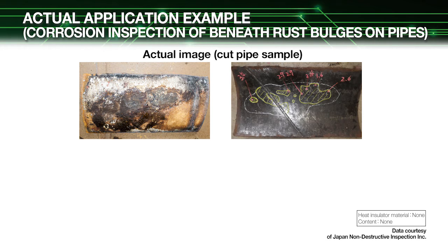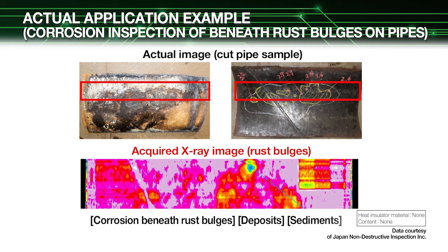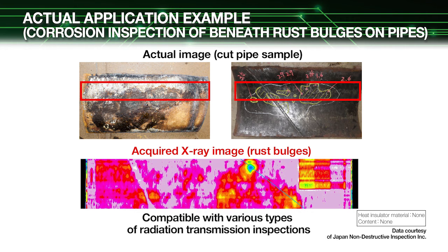Let's take a look at an actual image of a cut pipe sample and a close-up image of rust bulges acquired using our radiation line sensor. The extent of pipe corrosion can be estimated by detecting the slight difference in radiation absorption characteristics between the pipe and rust, which allows easily finding locations where large amounts of rust have formed. Our radiation line sensor helps extend radiation transmission inspections to handle not only normal pipe corrosion but also finding corrosion beneath rust bulges on pipes, deposits and sediments in pipes, and operating status of distillation towers and heating furnaces.